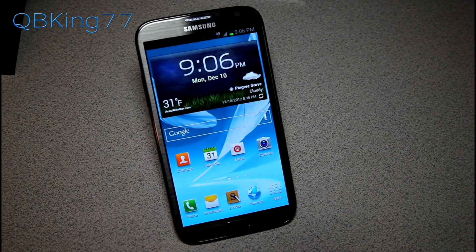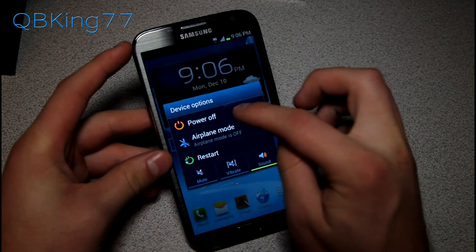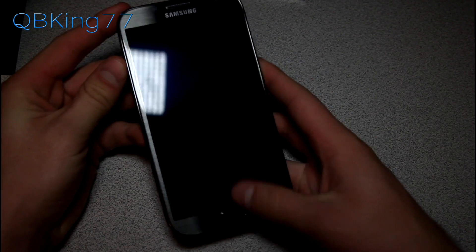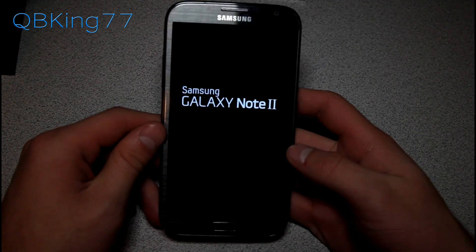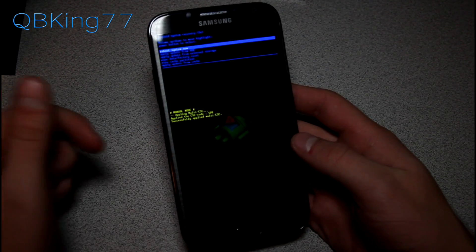Once you have that zip file transferred over to your device on the external SD card, go ahead and power off the phone. Once fully powered off, press and hold the Volume Up, Home button, and Power button all at the same time. Keep them held down, then let go once the Samsung Galaxy Note 2 screen lights up. It should then take you into the stock recovery.